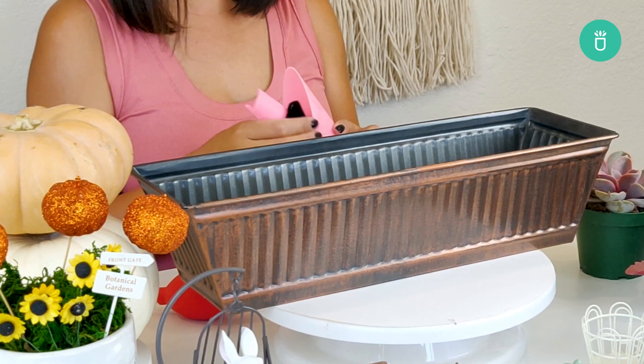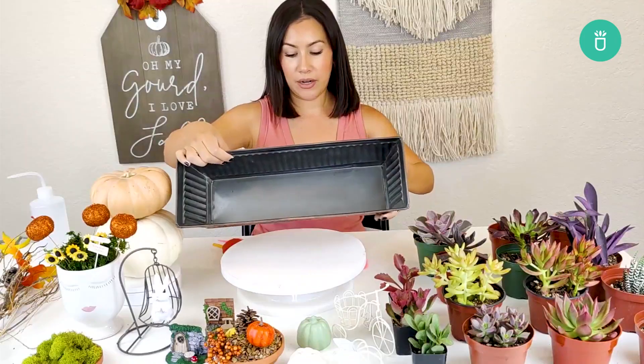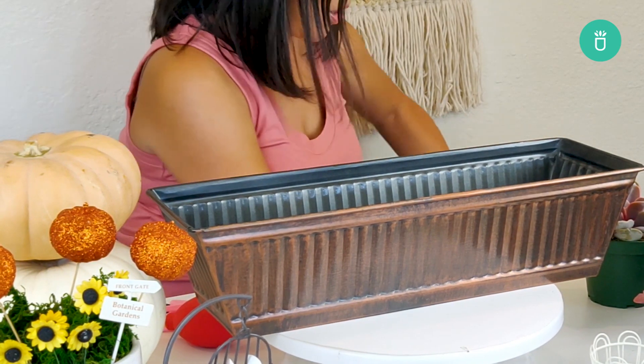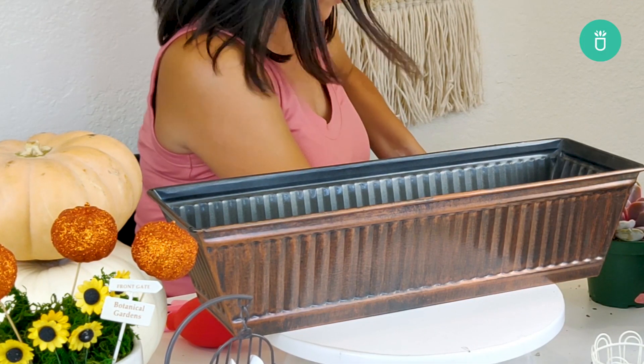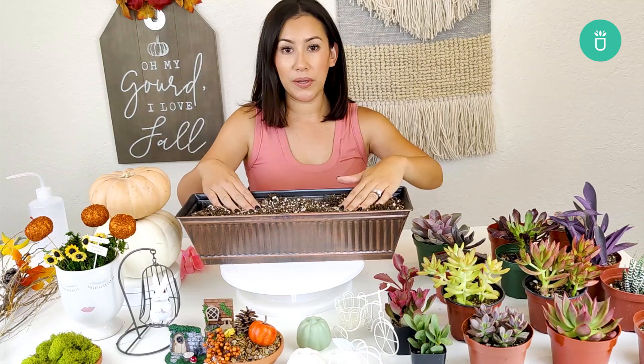I'm gonna grab my trusty potting tool kit — I love this because it's just super handy. I've got this tray here that we'll be filling, and I've got some dirt down here, so I'll just go ahead and fill this. I was trying not to make a mess, of course, but okay — so I filled my pot here with some dirt and I'm ready to start.